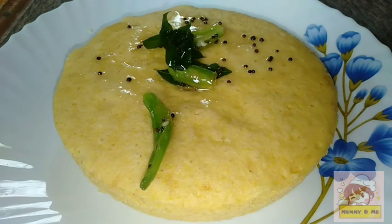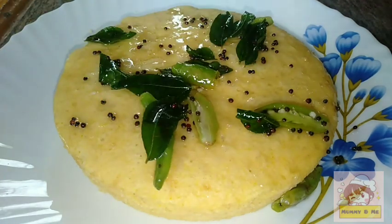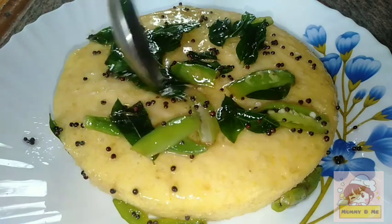We will show it with a nice white section on top. If you want to eat it, you can eat it. This is a very tasty dish. You can also eat it for breakfast, and you can also eat it with chutney.